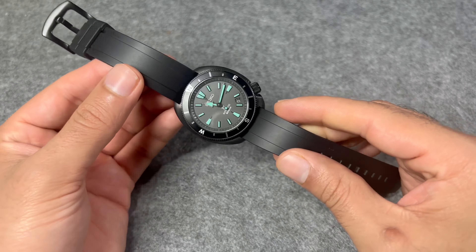This is not the original strap that comes with this watch — this is an aftermarket rubber strap which I really like. The original strap that comes with the watch is not the best; I'll show you that in a moment and explain why I swapped it out straight away.